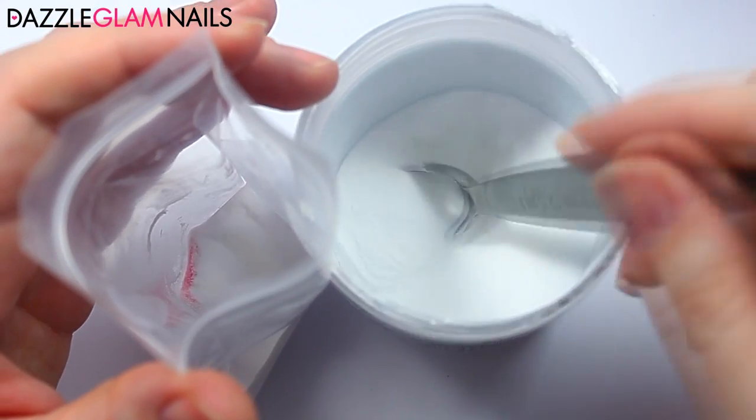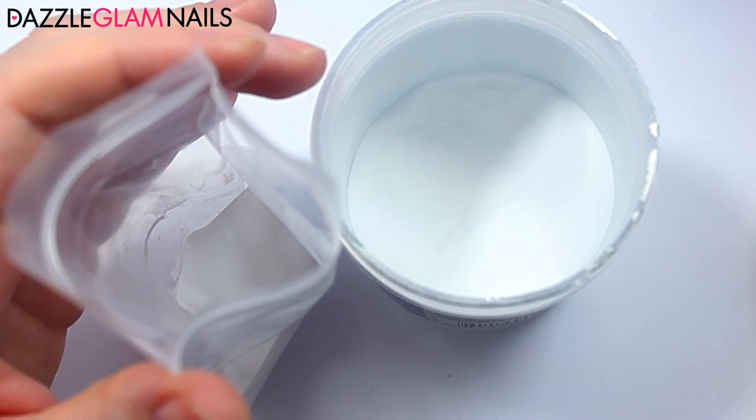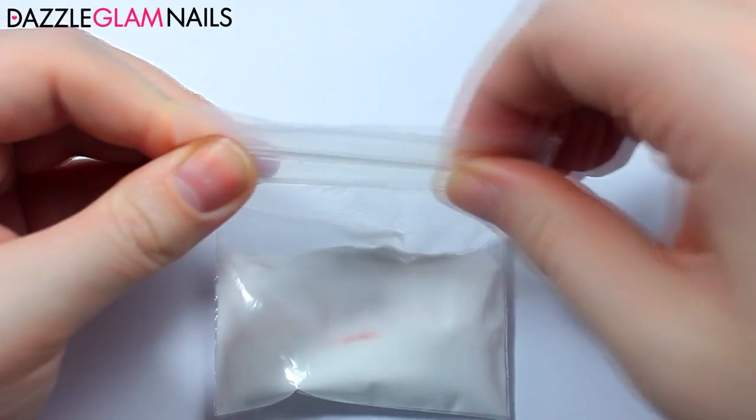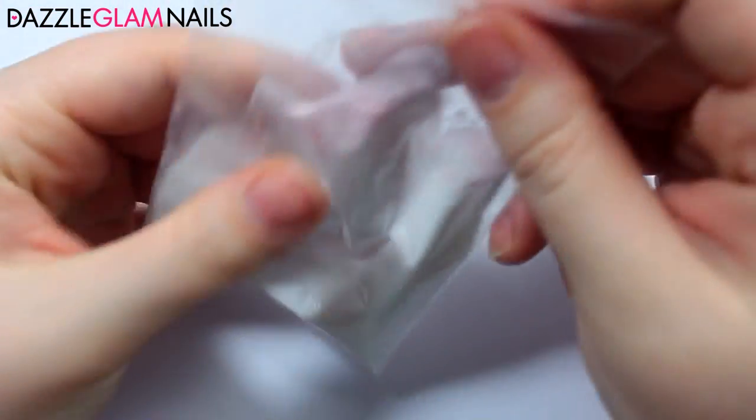Depending on your skin tone, you can choose how much brown or how much red to apply. Because I have red undertones, I like to make my cover pink a little bit more on the pink side. If you have yellow undertones, you may want to add more brown, or you can also add in a little bit of yellow acrylic powder as well.